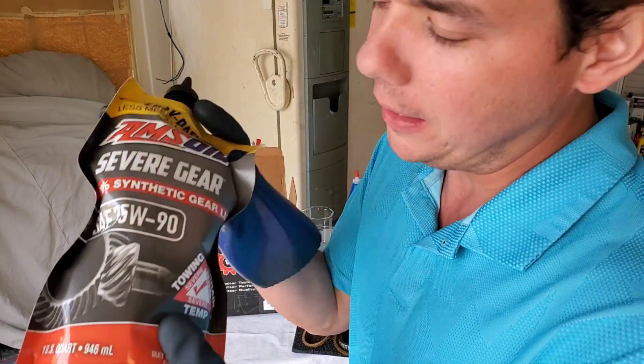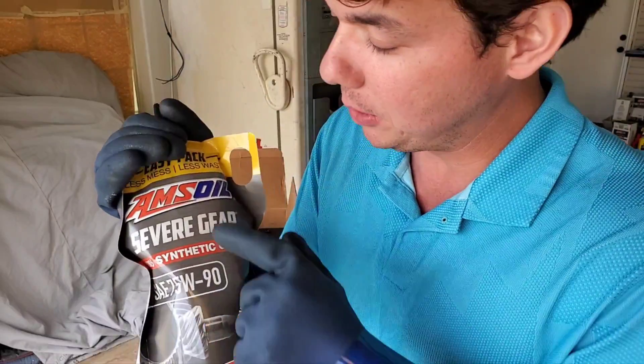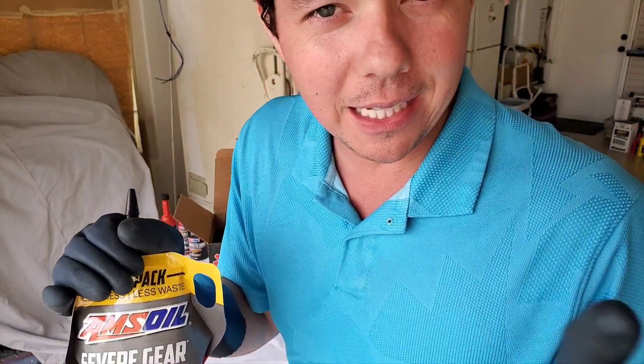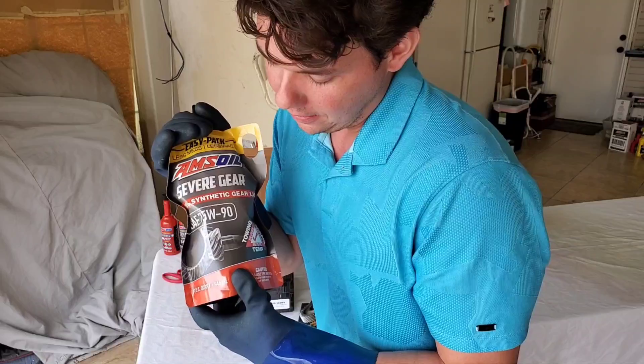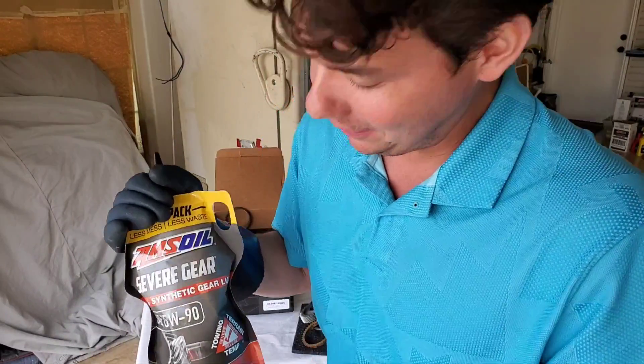That's what makes AMSOIL so different. This is actually the very lubricant Bobby Unser helped Al Amatuzio — the owner of AMSOIL — pioneer at Pikes Peak back in the mid to late 60s. If you don't know anything about Bobby Unser, he's a 12-time Pikes Peak champion — very important guy with a lot of wins to his name. That's why they call him the King of the Hill.